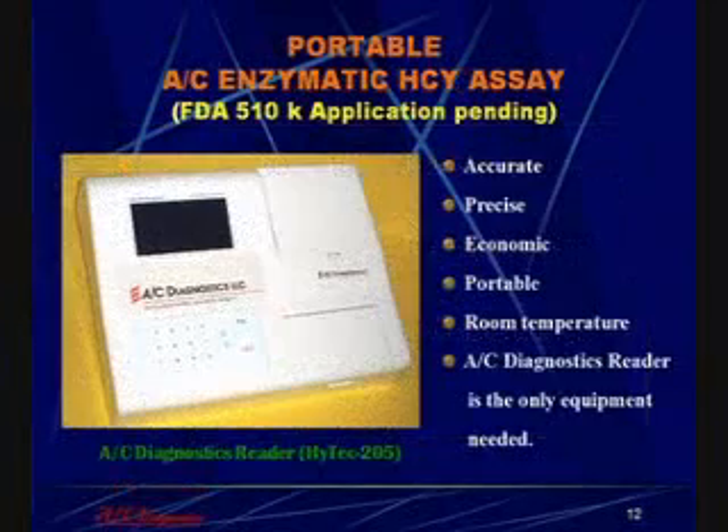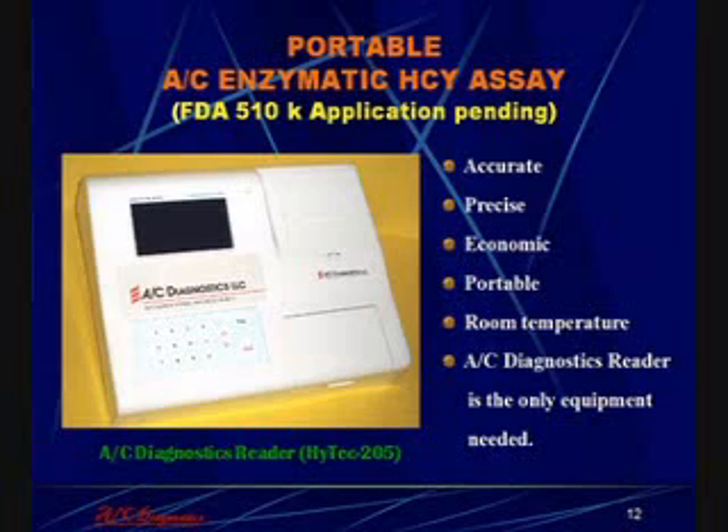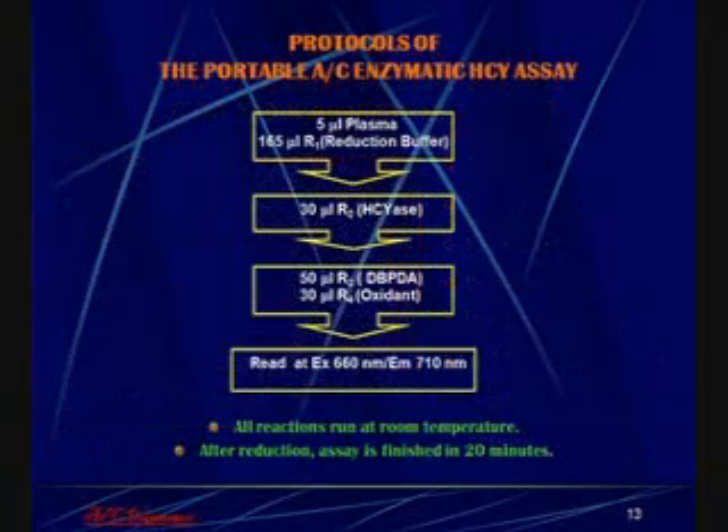The enzymatic homocysteine assay has also been applied on a small, inexpensive, portable fluorescence reader. The assay on the portable reader only requires 5 microliters of plasma, since the signal is so strong because the reader is a fluorimeter.